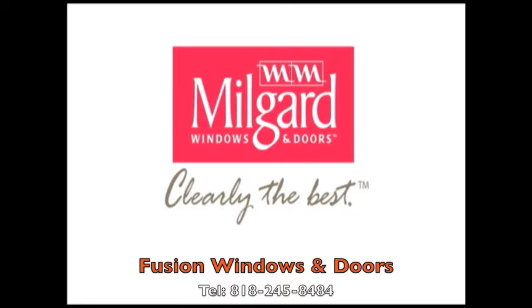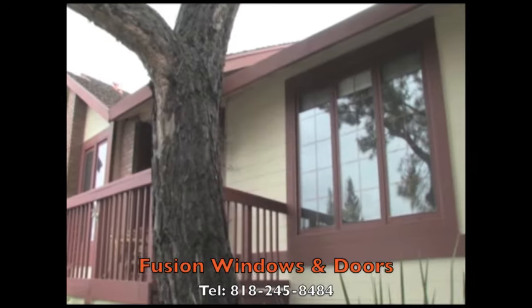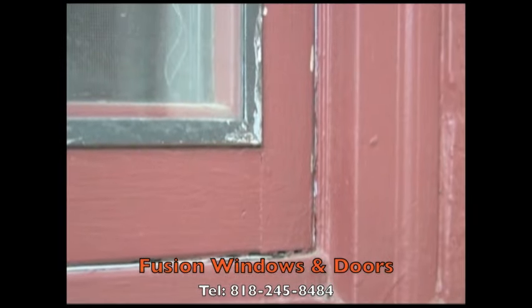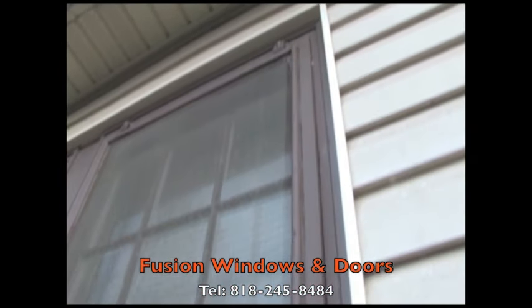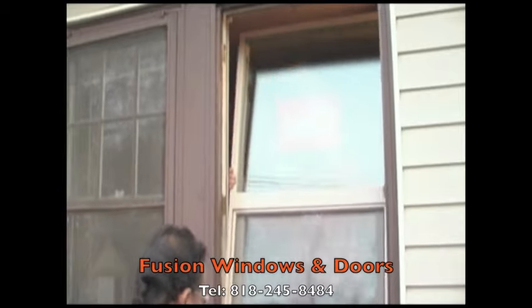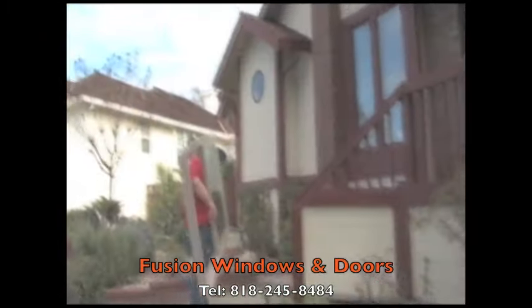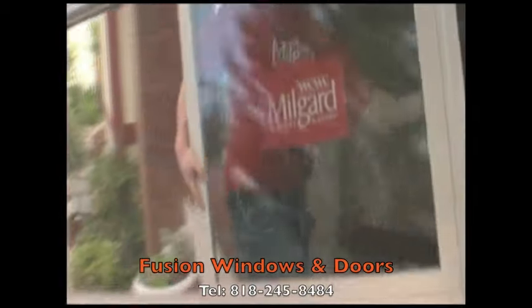MillGuard makes replacing your windows easy by offering several installation options tailored specifically to different replacement situations. Using the block frame insert method, a trained installer can typically replace an old window in less than an hour, saving you time and money.